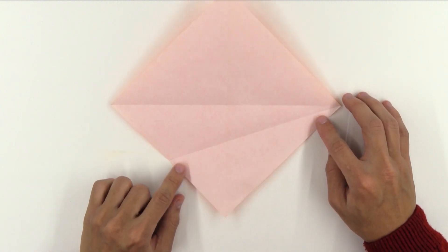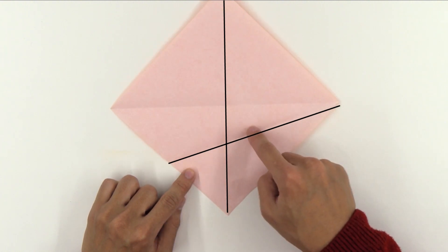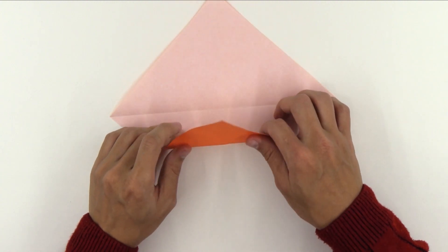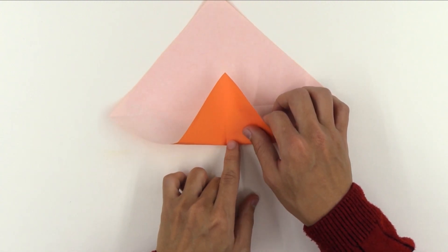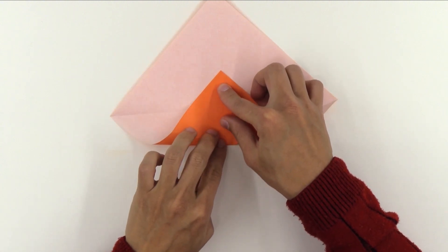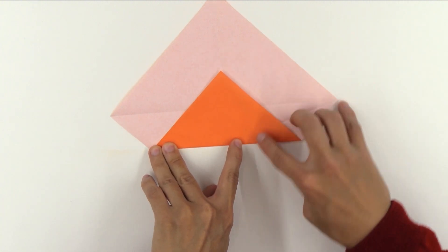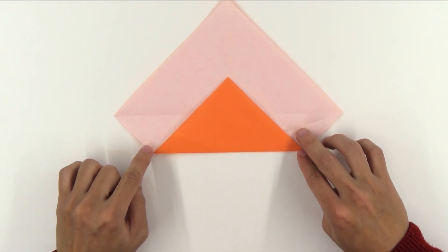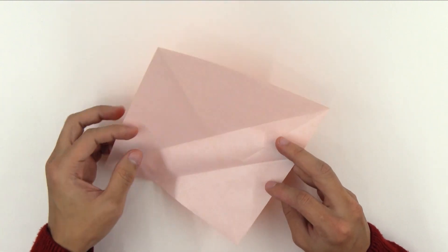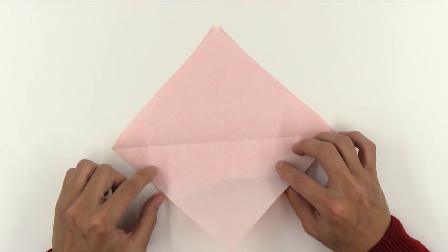Unfold the paper. Now, passing through the crossing point of these two folds, you're going to make a fold in this direction. The fold should look like this — these three lines should be crossing at the same point.